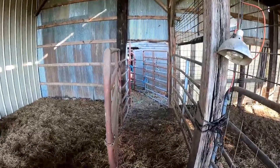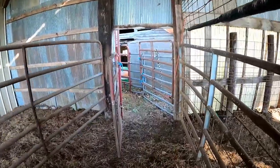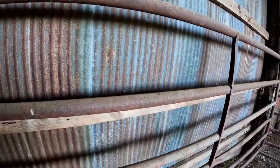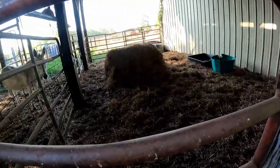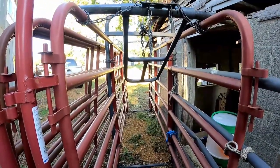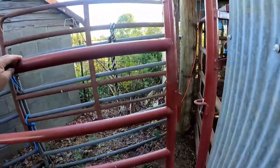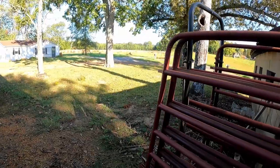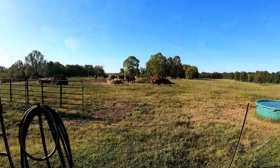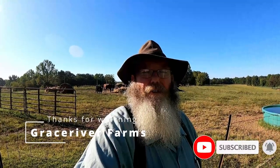I can run them down through here and crowd them against here if I need to, just like that. I can run them through the alley to the trailer — I'll back the trailer right up there with that no-back alley setup. I've got another walkthrough gate right here so you can get in and out with the trailer backed up there. They're all watching and waiting to see what I'm going to do. That'll do it for today's video, thanks for watching Grace River Farms.